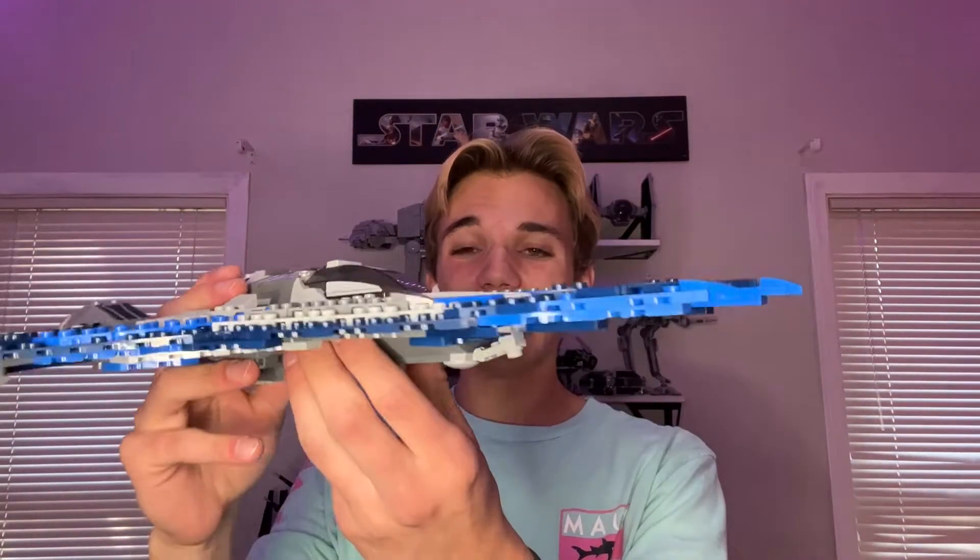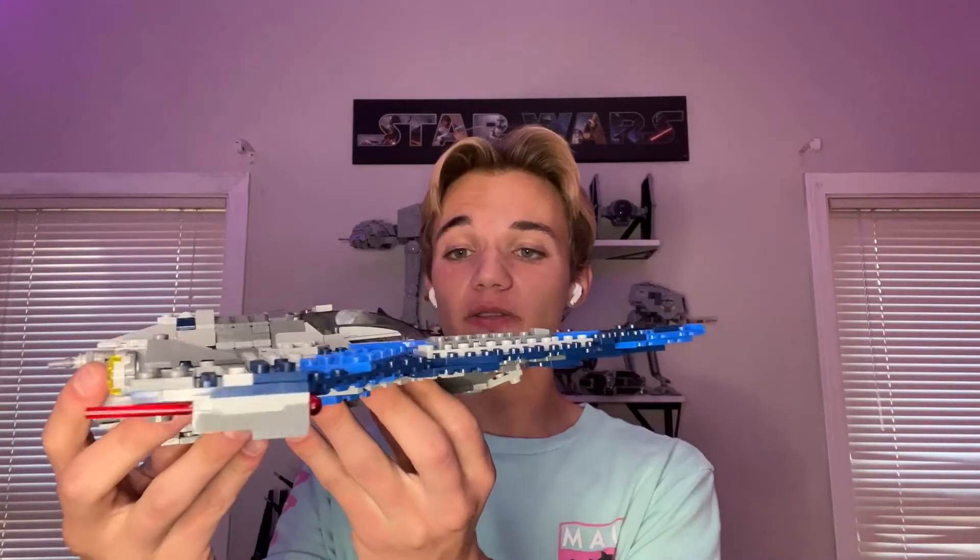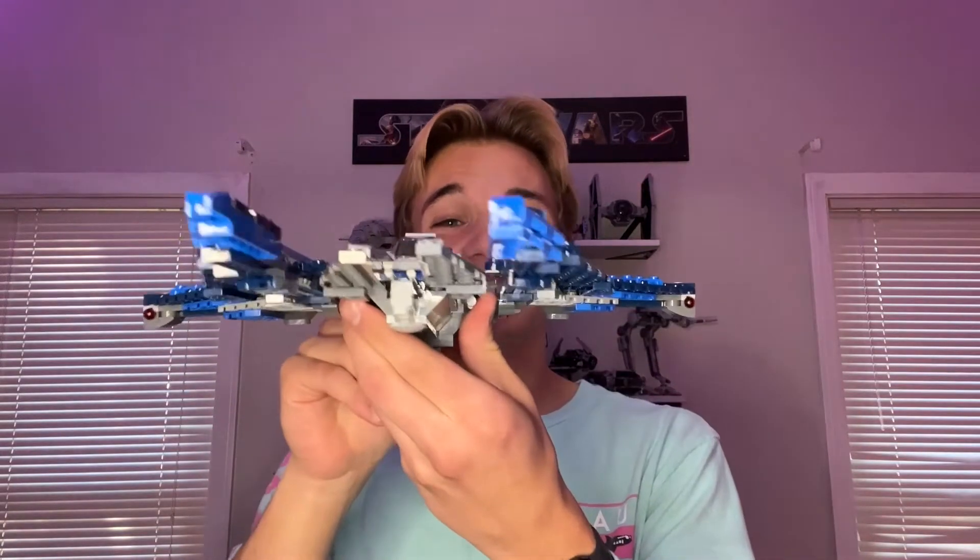Hello everybody, I'm Dallin and welcome to X-Years of Zest. In today's Lego video, I'm going to show you guys a couple of really cool modifications I made to my Lego Star Wars Mandalorian Starfighter. So without further ado, let's go ahead and check them out.